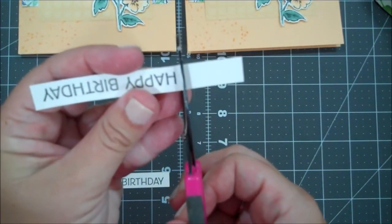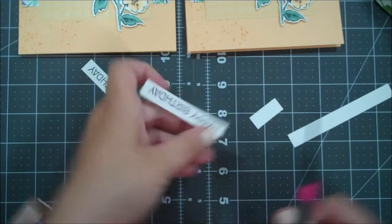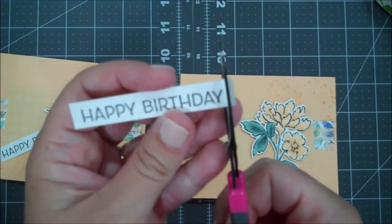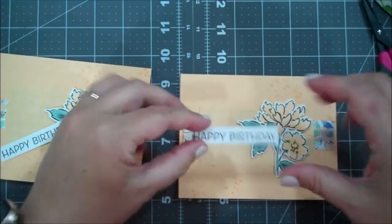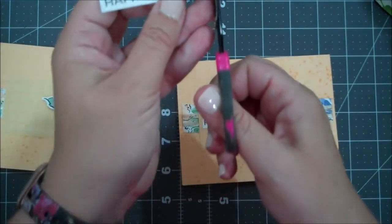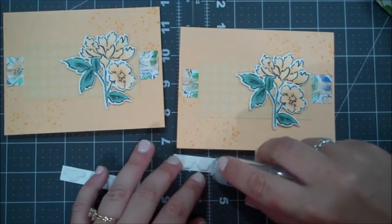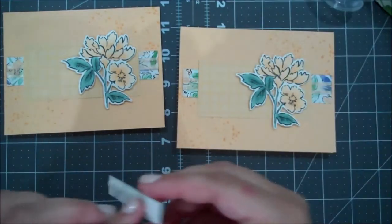Let's trim that down and flip this one around - just trim that down. I want to overlap this and trim it a little bit closer to the letters, just a little bit longer than I want. I want Dimensionals on this side so it's even, and I'll do the same with the other one, going a bit closer. I'm going to use my regular Seal on the other side so it sticks nicely to the floral image and won't be flapping around.